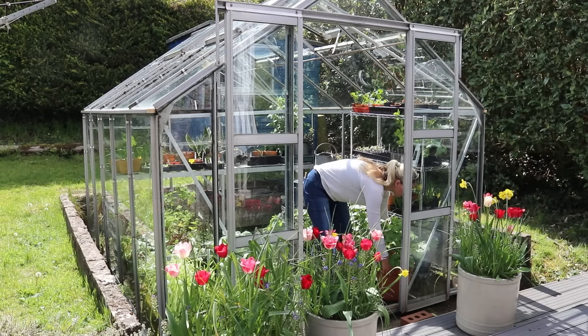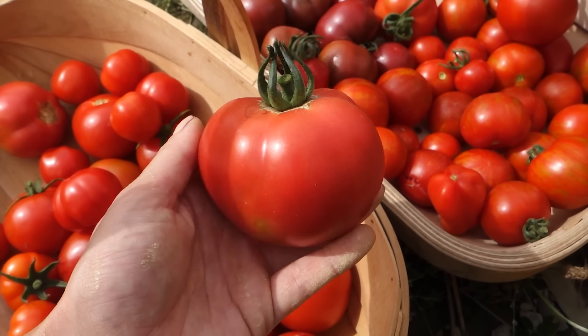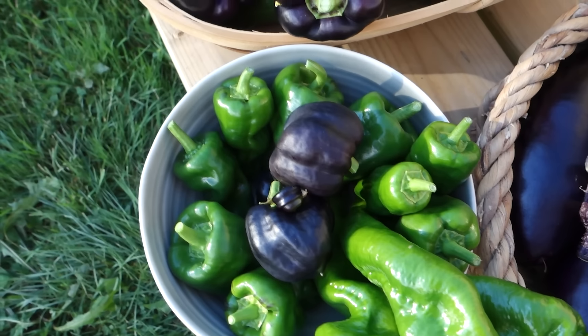If you live in a cool to temperate climate, then greenhouses and polytunnels are a fantastic tool to ensure that you can grow crops that love the heat, that love the sun, that love being protected from winds. And here in the Isle of Man that fits my bill, and so I'm growing tons of different types of heat-loving plants here in my greenhouse this year.